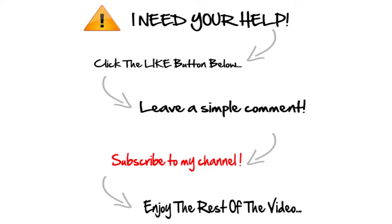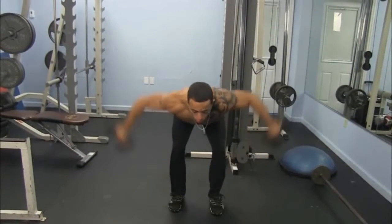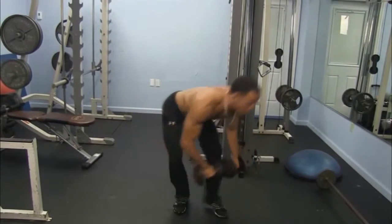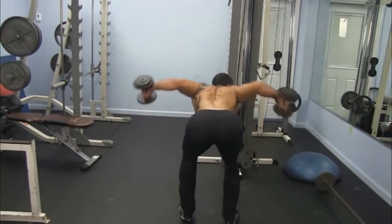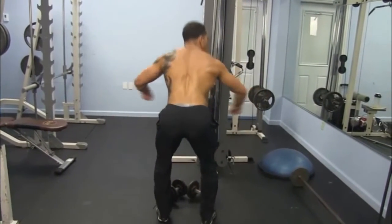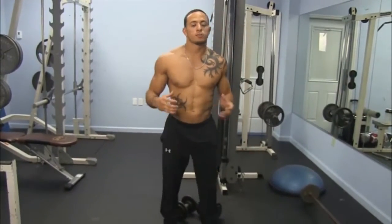Come up and squeeze your back together — squeeze your back together. Straight out, straight back, straight out, straight back. Pull those elbows together and keep those arms pretty straight. You're really gonna feel the middle of your back and the back of your shoulders.